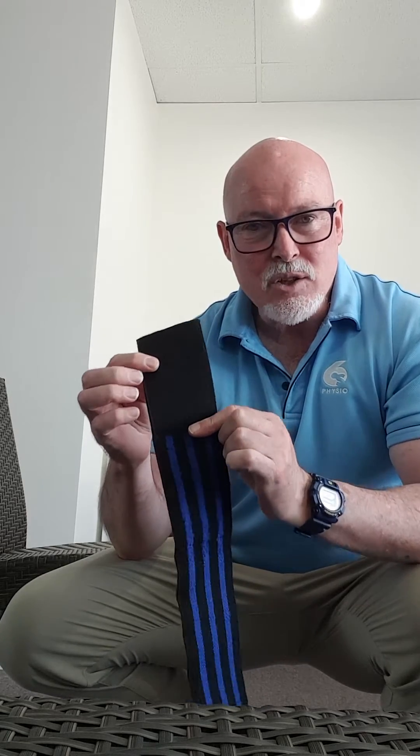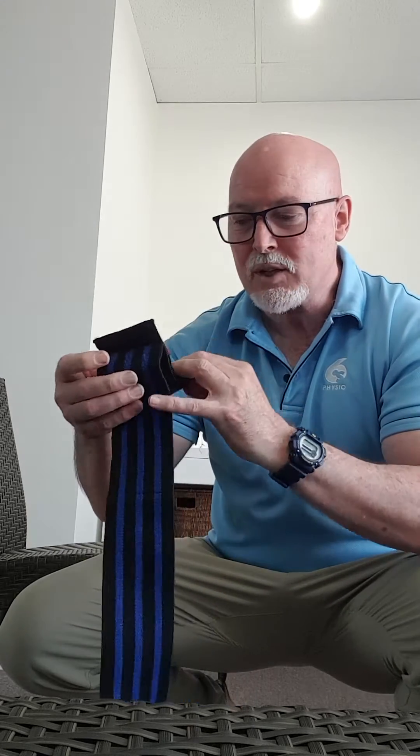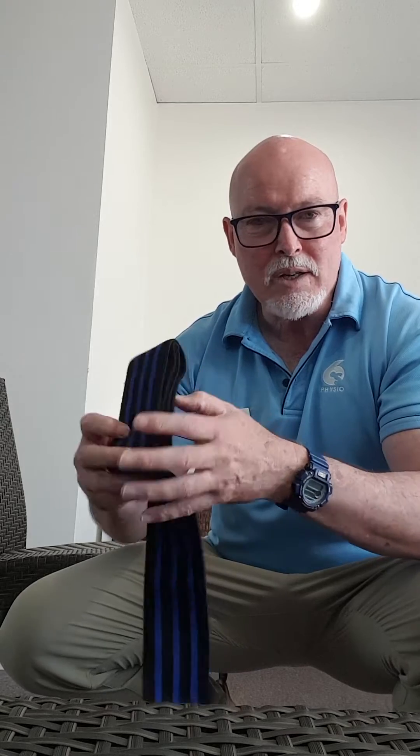First thing is you want this velcro at the end to be on the inside of the roll. The first tip is fold it on itself and then go back in the opposite direction — that way the velcro is always on the right side of the band when you get to the end of the roll.